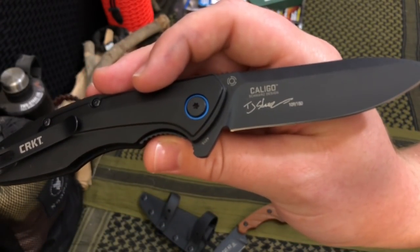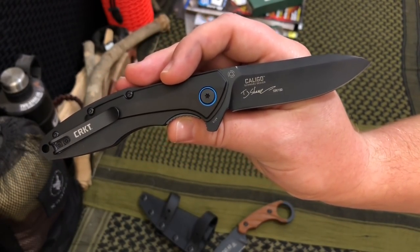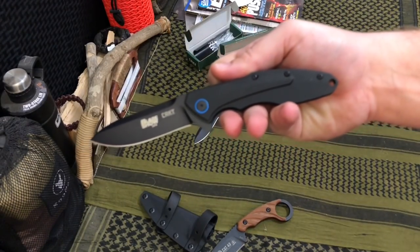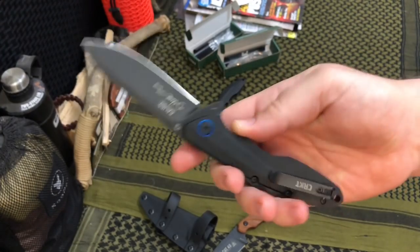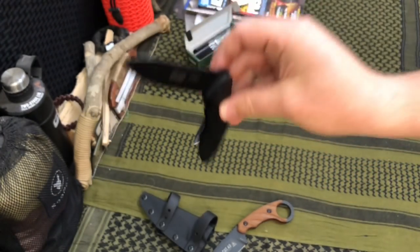This is the Caligo by CRKT — the official Blade Show 2018 knife. From what I can gather they only made around 100 to 150 of these, and Donovan got me two of them, which was amazing. Thank you, brother — I can't wait to throw these in my EDC rotation. I'll probably hand one to my wife so she can put it in her videos as well.